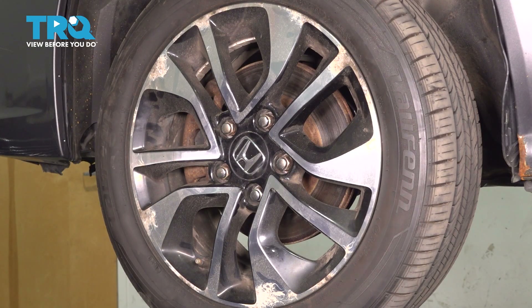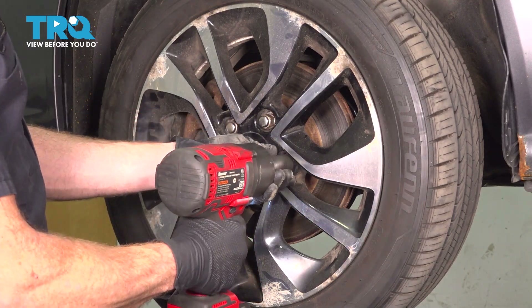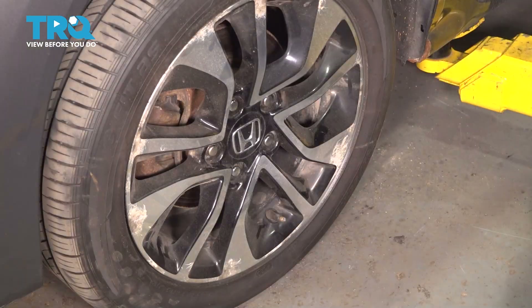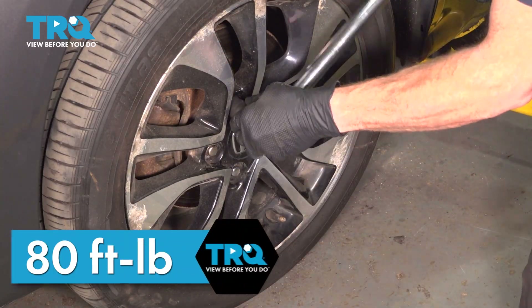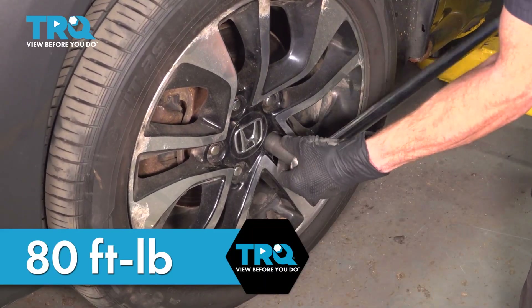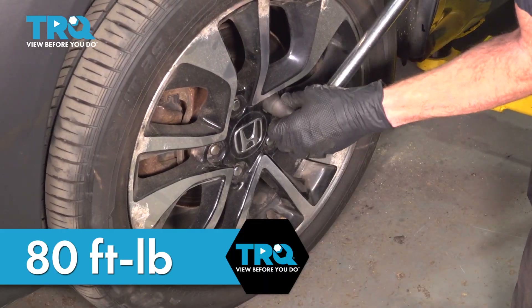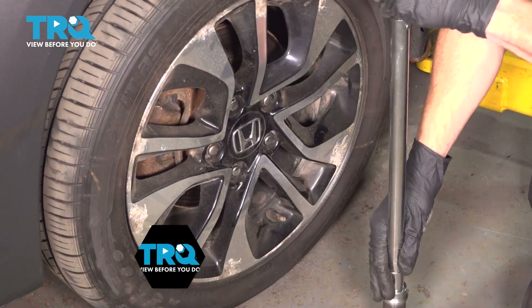Once you have your wheel in place, start all five of your 19 millimeter lug nuts and bottom them out. Get the wheel safely on the ground and torque each of these to 80 foot-pounds in a crisscross manner.